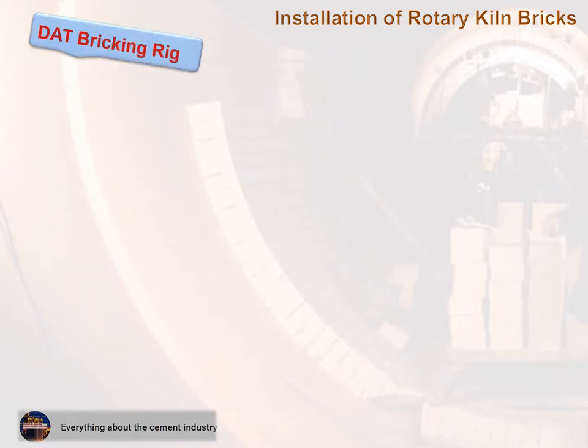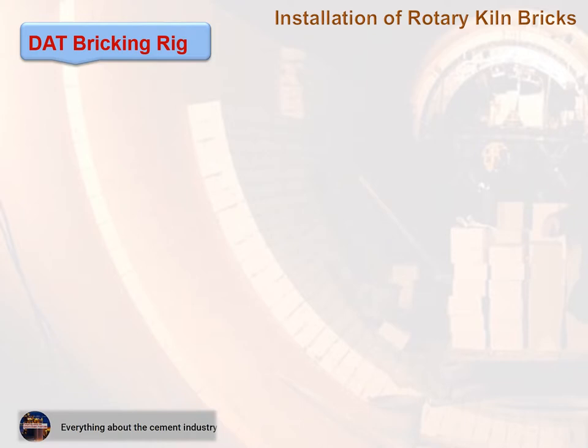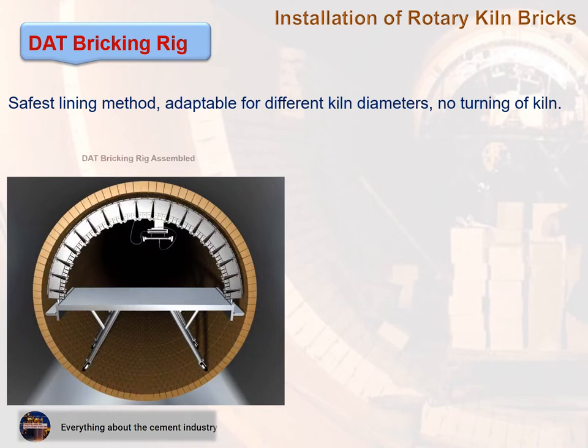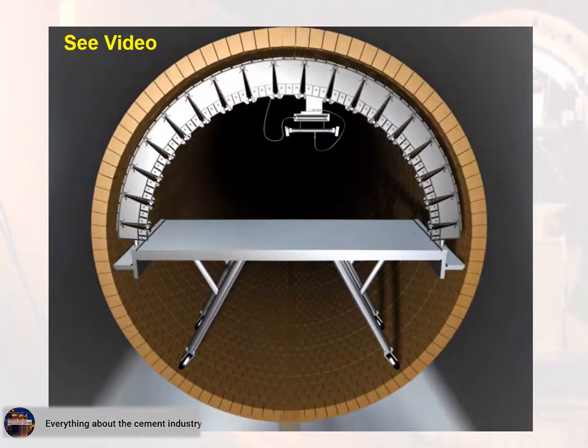The dead bricking rig is one of the most important features for safe lining. It is the safest lining method, adaptable for different kiln diameters, and requires no turning of the kiln. The following figures show the dead bricking rig assembled and in operation.